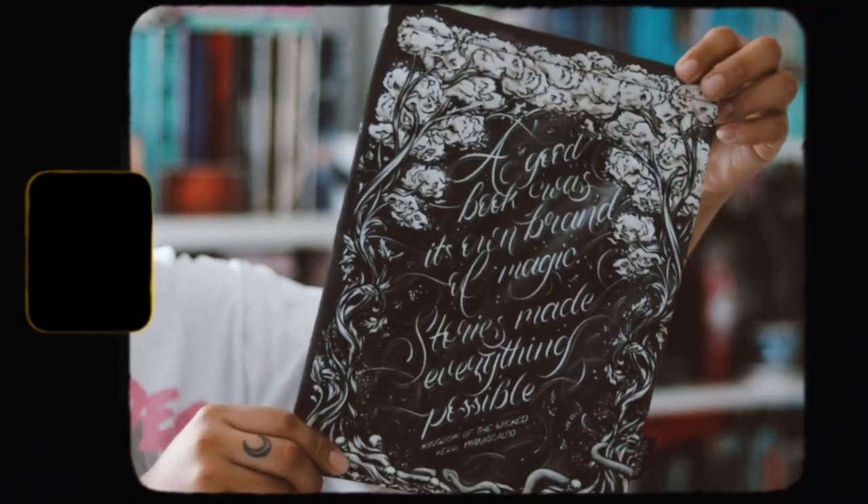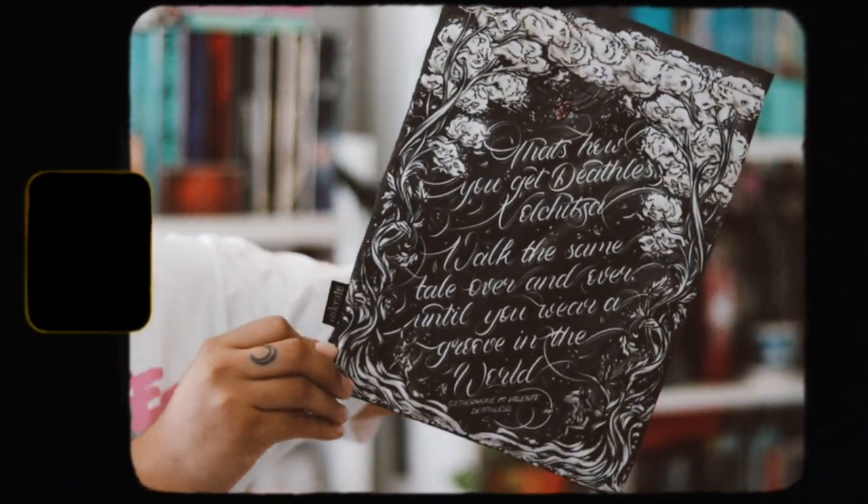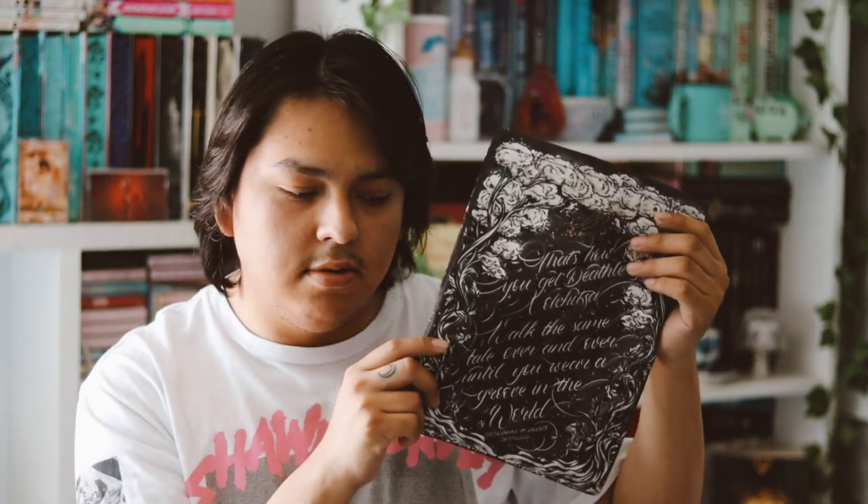The next item is a book sleeve, which looks very nice. There are two different quotes on the side — one inspired by Kingdom of the Wicked and the other by Deathless. One reads: 'A good book was its own brand of magic — stories made everything possible.' It's a pretty small book sleeve but really nice. I do like receiving book sleeves and I like this one.